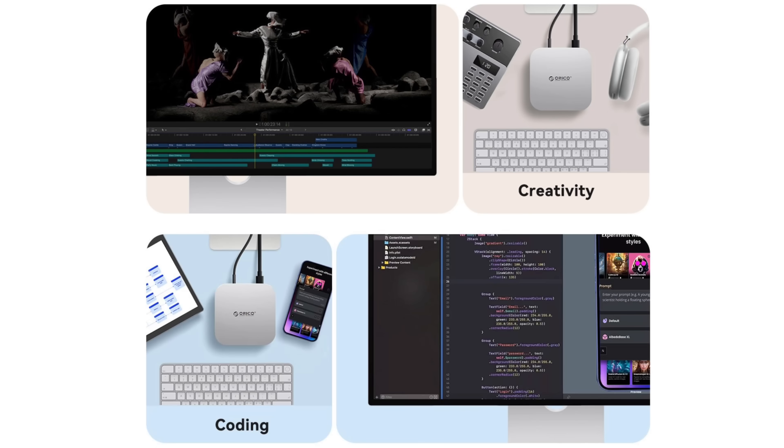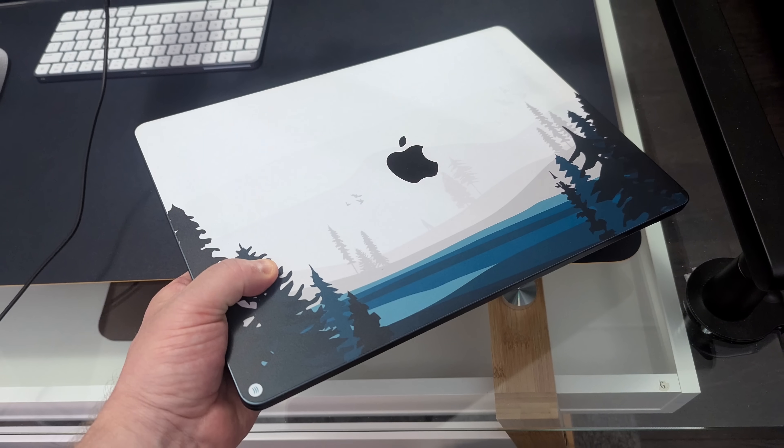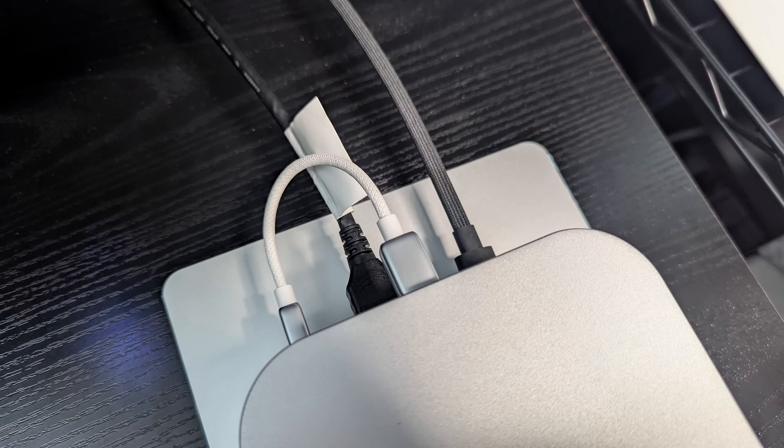On the website and Amazon, it's marketed towards the M4 and M4 Pro Mac Mini, but it should work with any Mac. I tested it on my M2 MacBook Air and it works perfectly fine. It's pre-formatted in exFAT, so it should work on Windows as well as long as you have a Thunderbolt connection. I reformatted it to APFS because I want to put some Mac apps on there. But if you just want things to work out of the box, plug it in and it works right away.